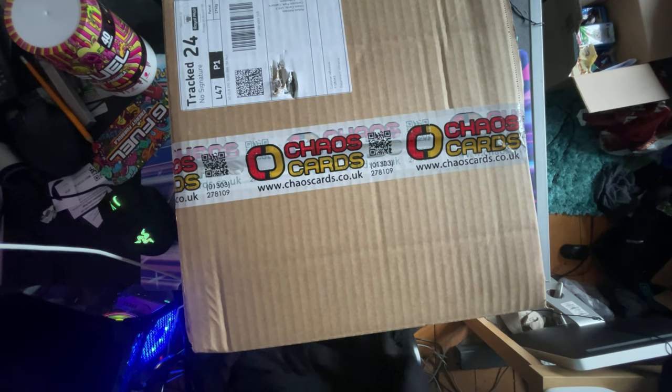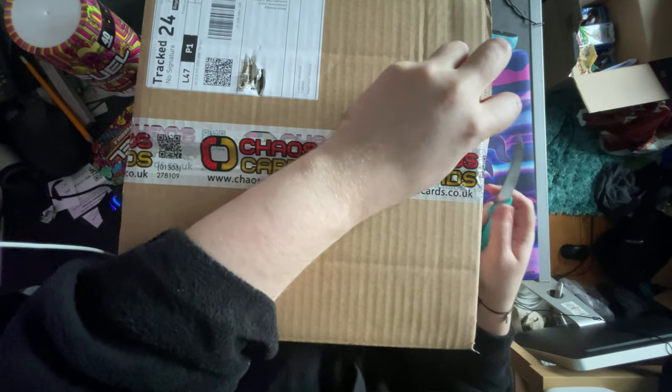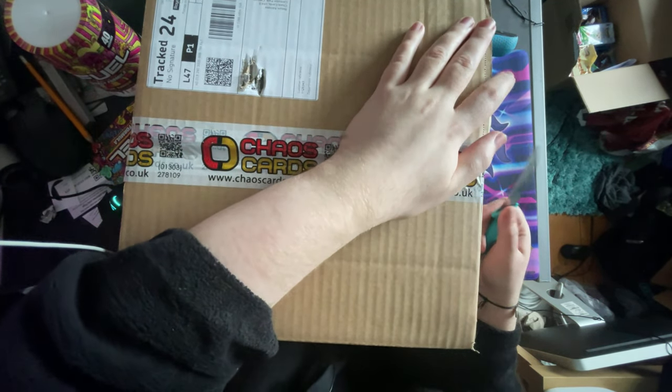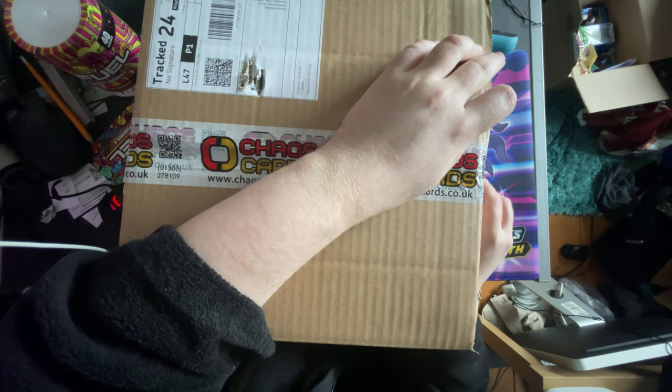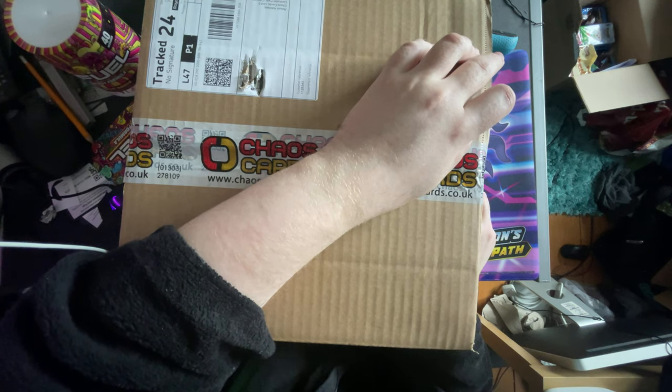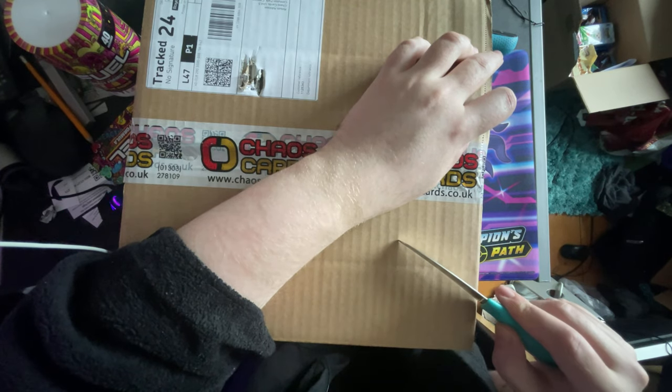Hey guys, TidyBeats here and welcome back to another video. Yes, I've just woken up, but this has just arrived and I thought I'd open it on camera. I've got an idea what's in this box, but the box is bigger than I thought it would be for just the three items I've ordered. Apart from I did have another order that hasn't been dispatched yet, so I'm wondering if it's in here as well.